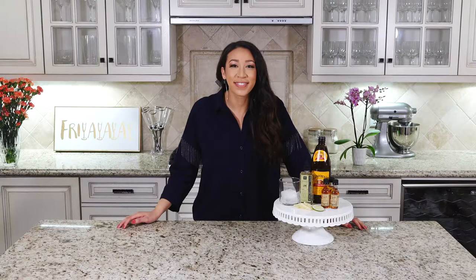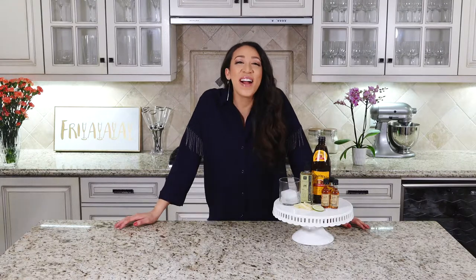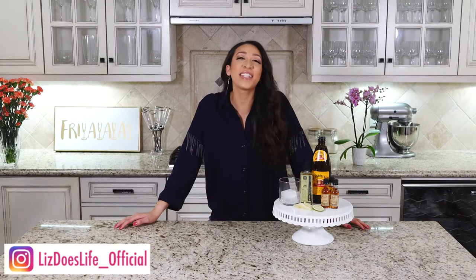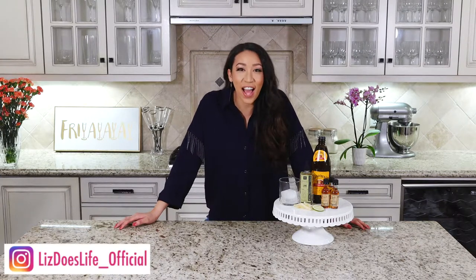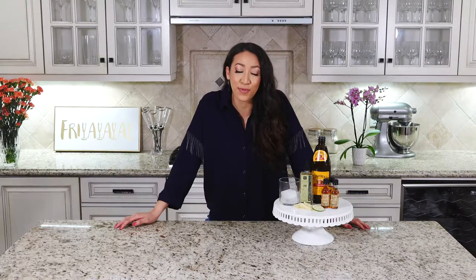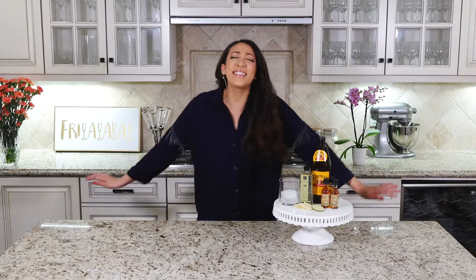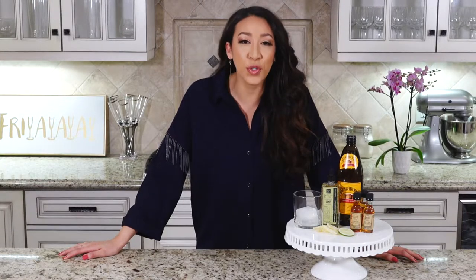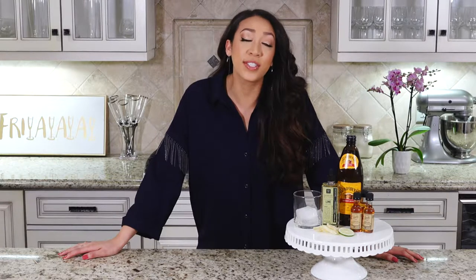Hello, happy Friday, welcome to Liz Does Cocktails, I'm Liz! Today we are going to be making a dark and stormy. It's super easy and super delicious, just because I love ginger beer.